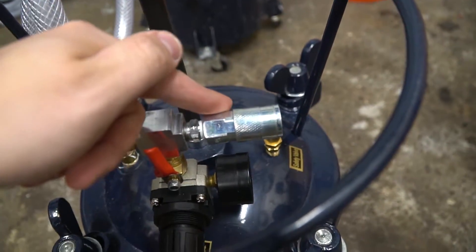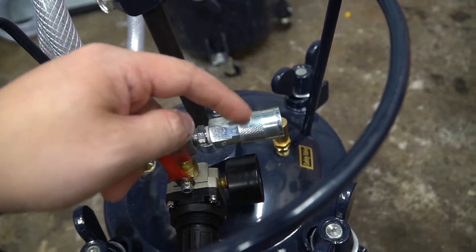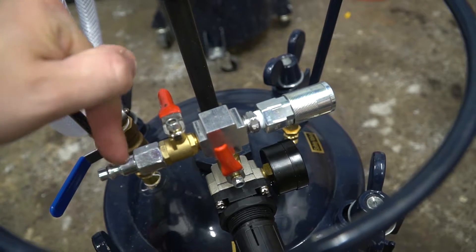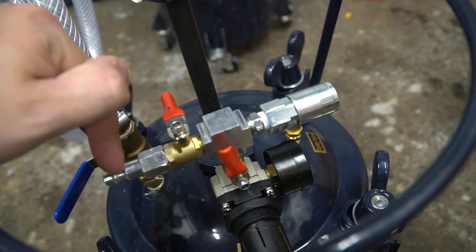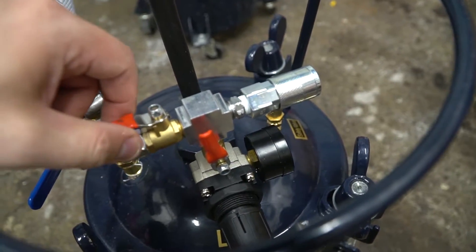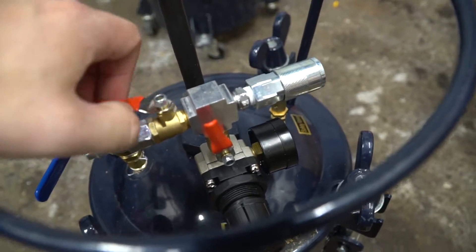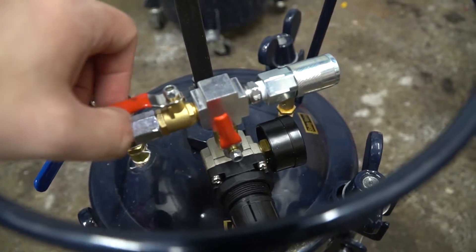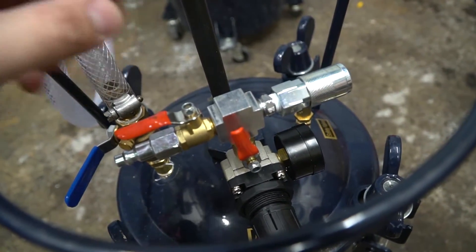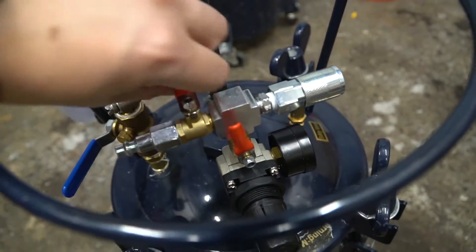The same applies to the female connector. This female valve has a check valve in it that won't let air out unless you have your male connection inserted. The male valve does not have a built-in check valve — it's a standard air fitting — but there is a valve here that allows you to open or close it. These two valves are three-way valves, with the full max position on either side being closed, and the middle or anywhere in between being varying levels of open.